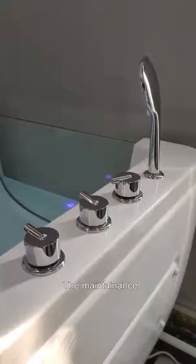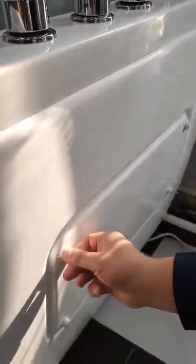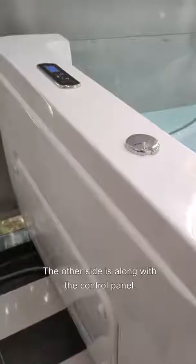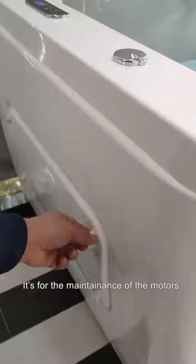The maintenance opening along with the faucet is for the maintenance of the water pipes. The other side maintenance opening along with the control panel is for the maintenance of the motors.